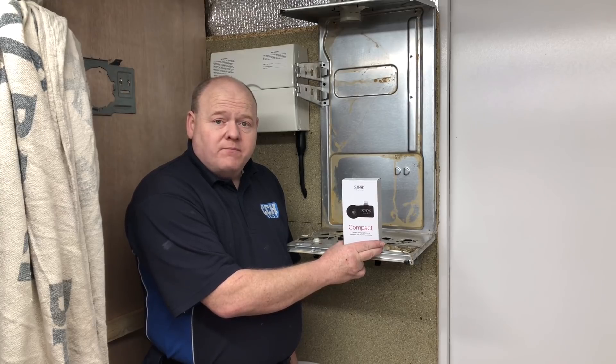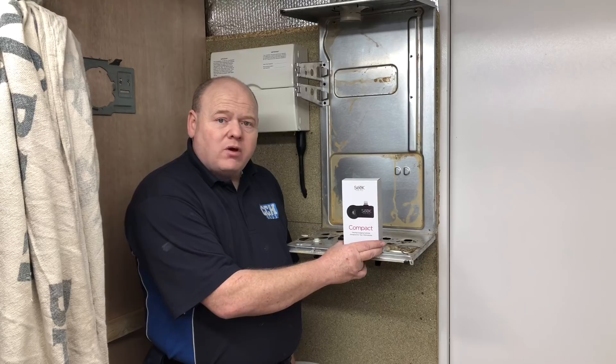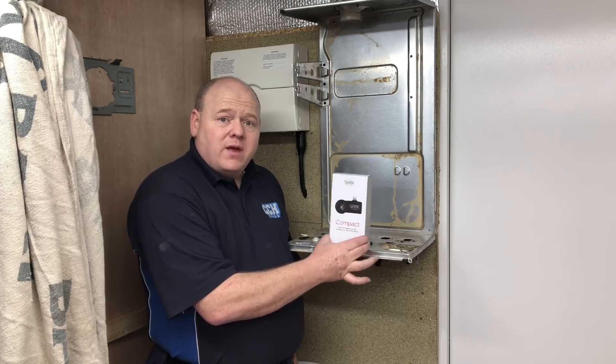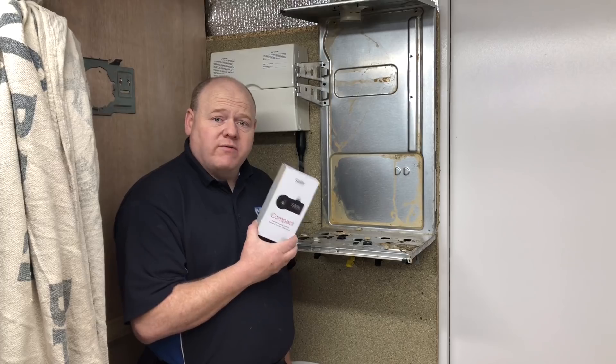The FLIR one that we've been using is a little bit awkward because you've got to charge it, so I'm looking for something that you didn't have to charge and that you could just plug straight into the bottom of the phone and it'd just work. This promises to do that, so we're going to have a look at this and do a review on it.